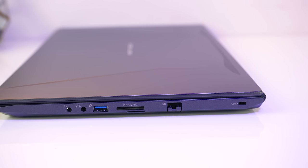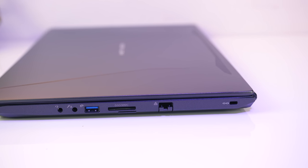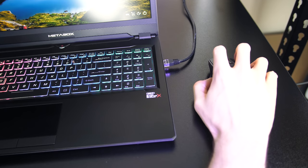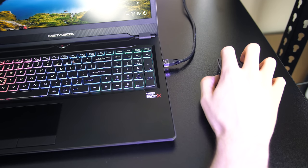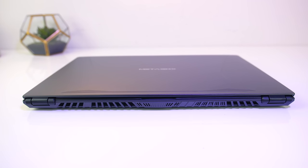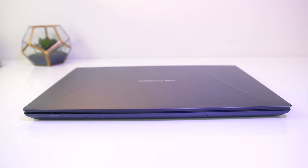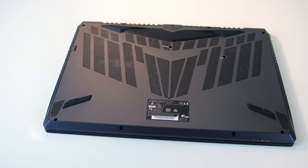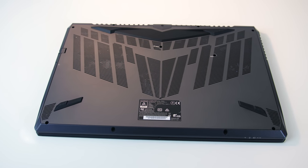Most of the I/O and air exhaust are on the left, however having the ethernet port on the right means it may get in the way of your mouse if you've got limited space, as those cables are usually harder to bend. On the back there are air exhaust vents towards the left and right corners, the front has status LEDs, and underneath there are ventilation holes to assist airflow.